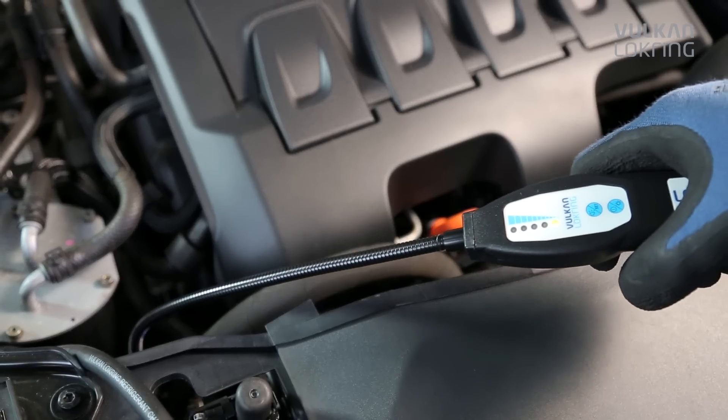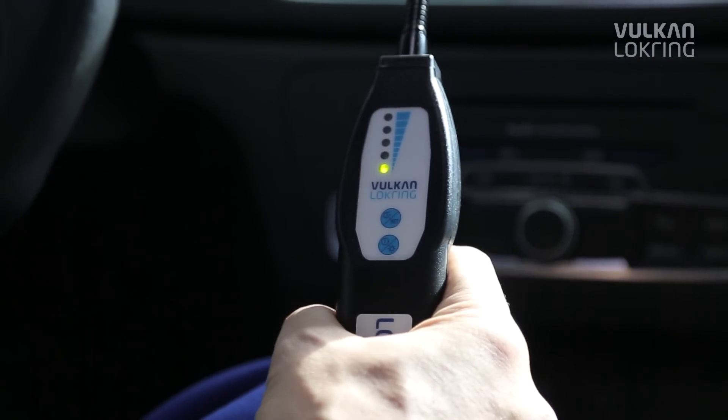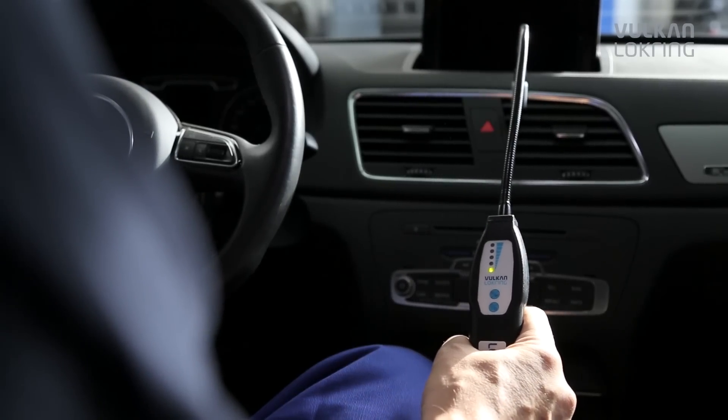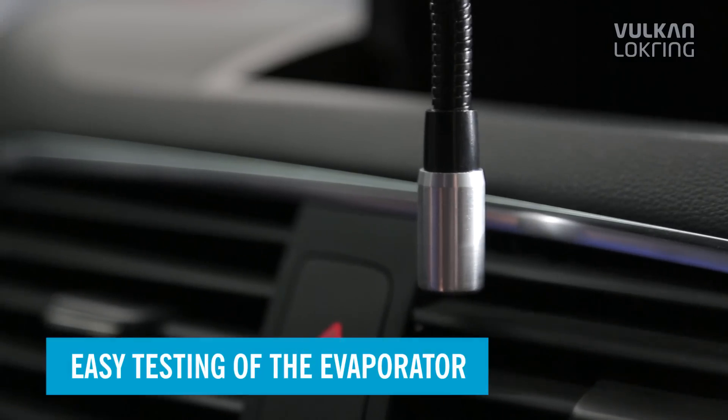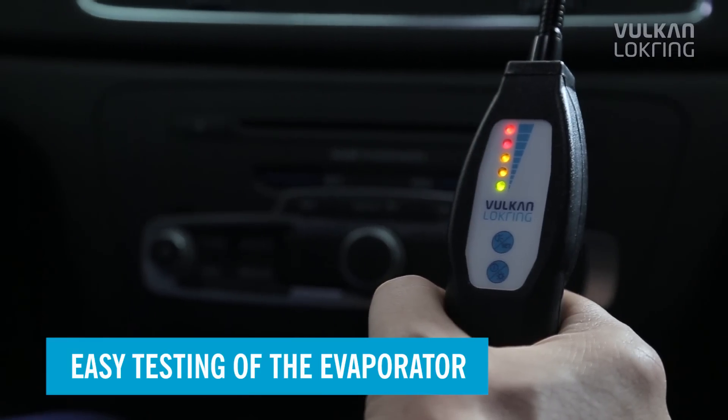Another advantage of the Loctrace TLD 500: hydrogen is lighter than air, so it escapes upwards, allowing you to check the air conditioning pipes conveniently from above. You can even carry out the evaporator test easily through the ventilation slots in the center console.